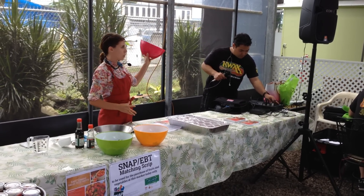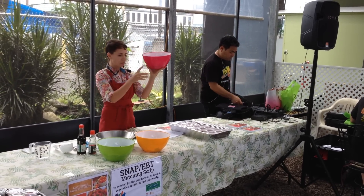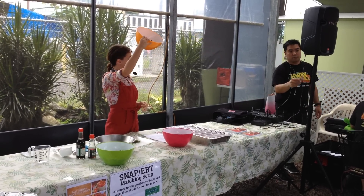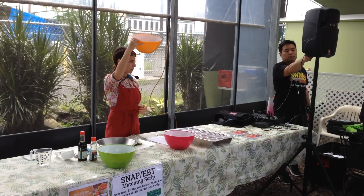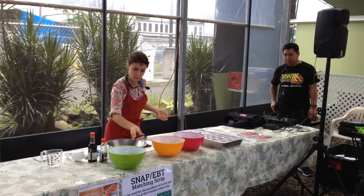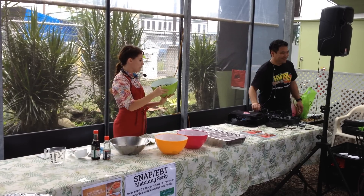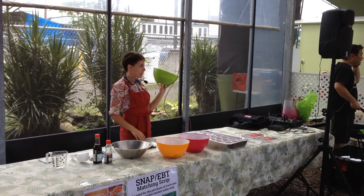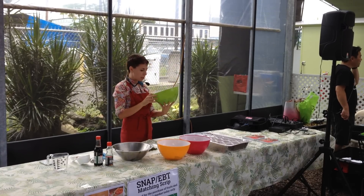We've got some quartered cherry tomatoes. We've got some fresh Genovese basil, but you can use Thai basil, parsley, cilantro, dill — whatever floats your boat. We've also got some Japanese cucumbers because they're delicious, refreshing, and very crunchy.